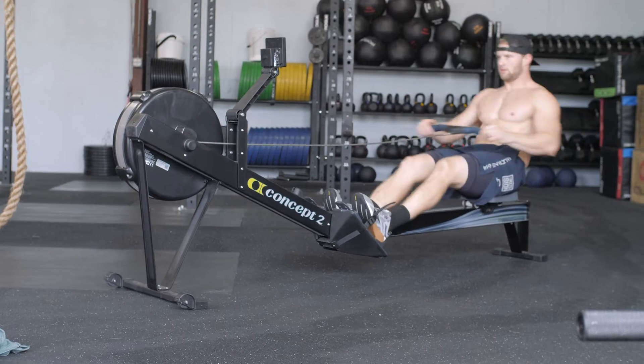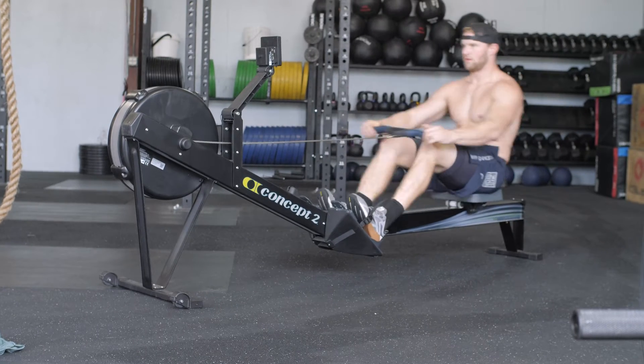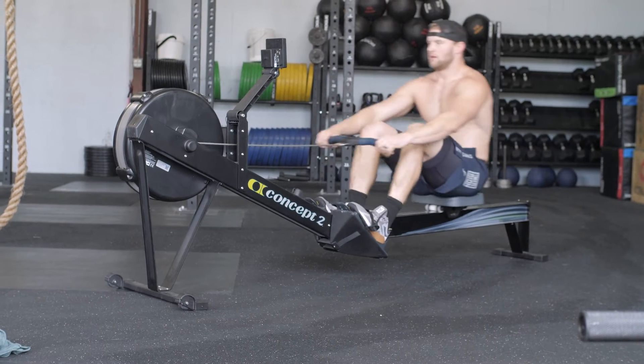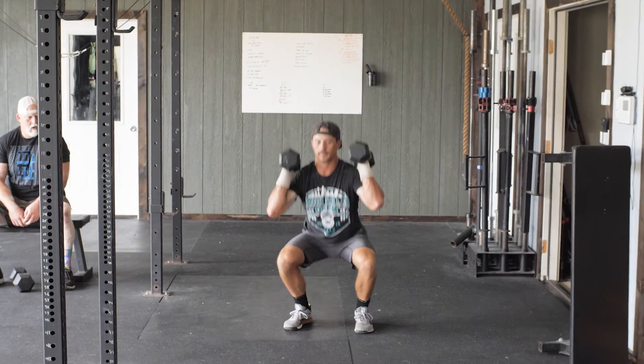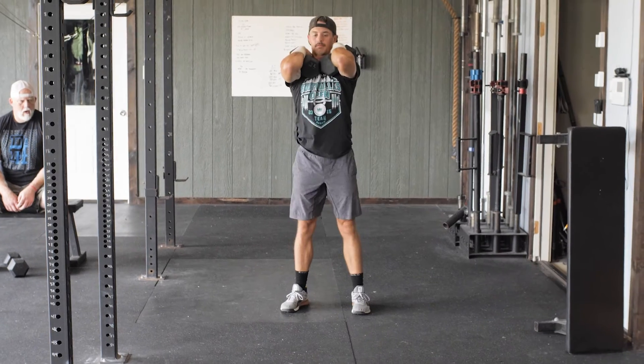We're going to start on the rowing machine. It will be 150 meters for the gentlemen and 100 meters for the ladies. You're then going to go into max double dumbbell front squats.